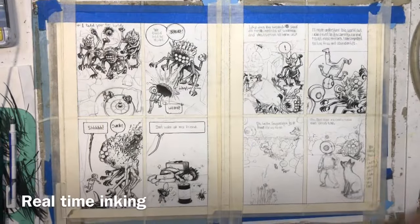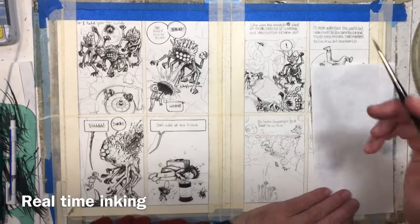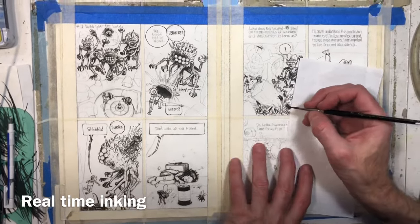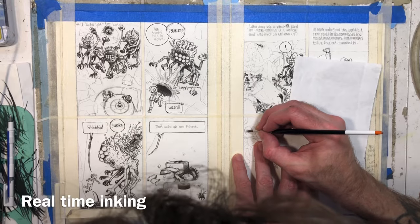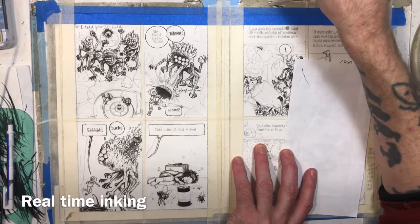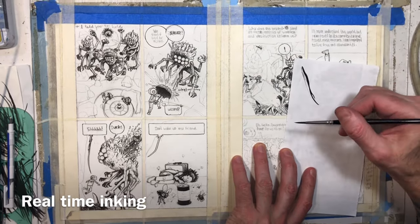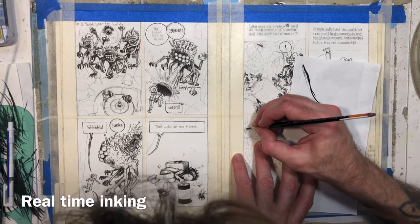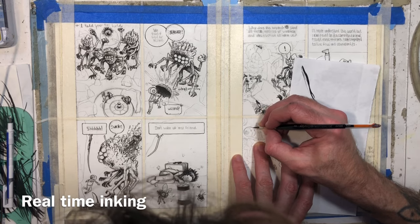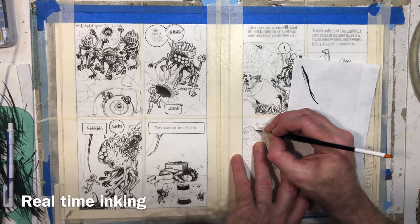Here's one of the real-time segments where I'm actually showing how I ink with this brush. It doesn't seem very fast here because I think I was a little self-conscious — oh, there's a camera on me, I'm going to really take my time and not mess up. But normally when I'm in a flow of inking I'm actually going a little faster than this. This seems, even watching the video now, very slow and careful. Also, it's a really tiny drawing.